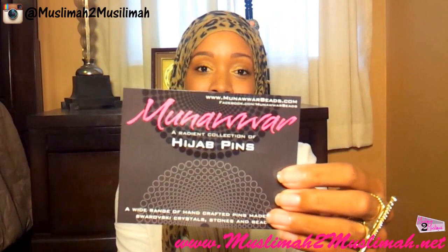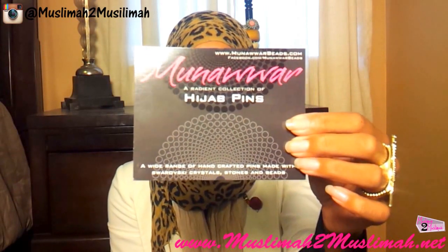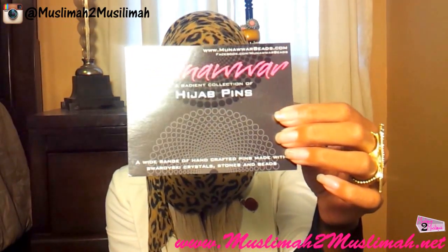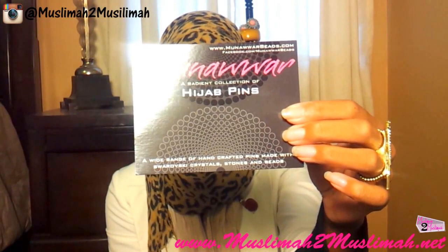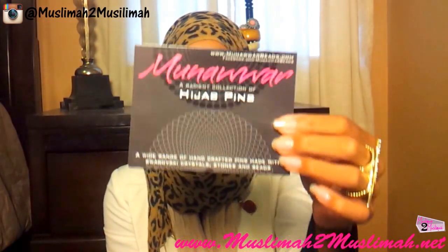The name of the company that we're doing the review for is Munoir Handcrafted Hijab Pins. It's a radiant collection of hijab pins — they have a wide range of handcrafted pins made with Swarovski crystals, stones and beads.